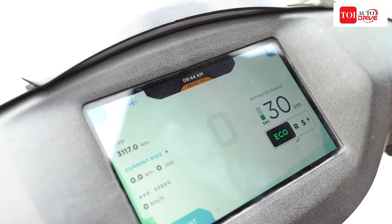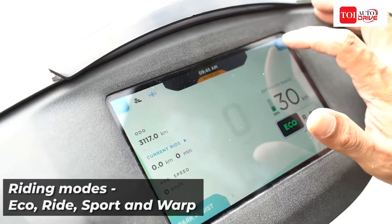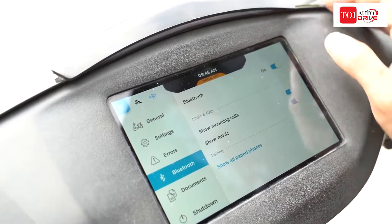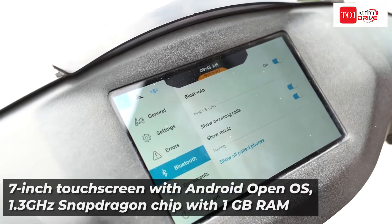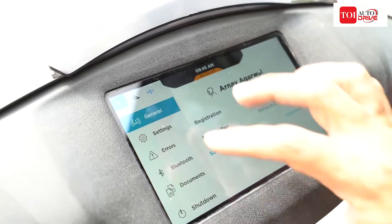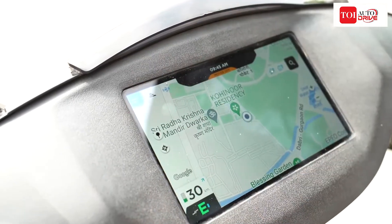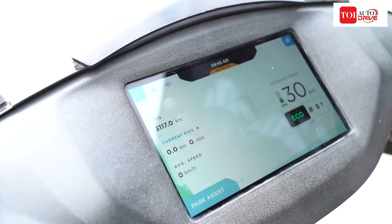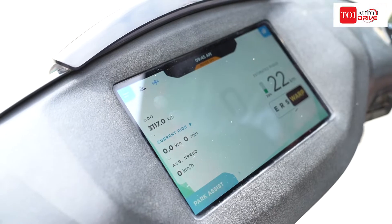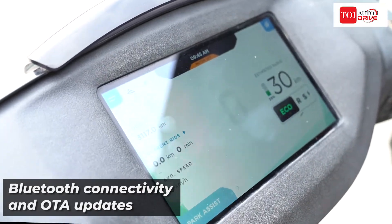Now let's talk about the features of the 450X. It gets a nice touchscreen with pretty good touch response, inbuilt navigation so you can access Google Maps and put in a destination, making the overall riding experience a lot easier. You've got Bluetooth connectivity and app connectivity, so using a smartphone you can access a lot of functions and get a lot of data from the scooter right on your mobile phone. You can also store your documents using the mobile app. In terms of riding modes, you get multiple options: eco, ride, sport, and warp — which gives you maximum acceleration but decreases range. The range increases as you move towards lower powered modes.